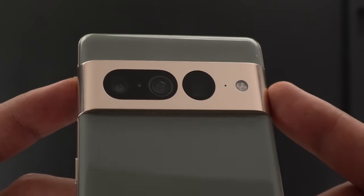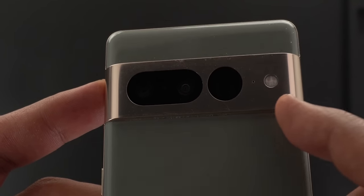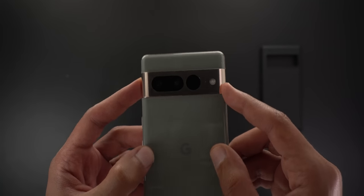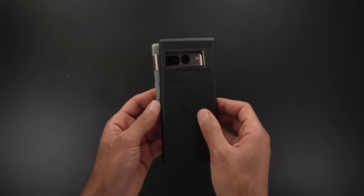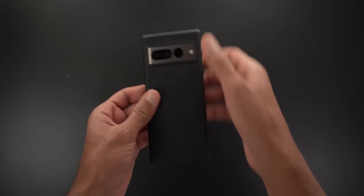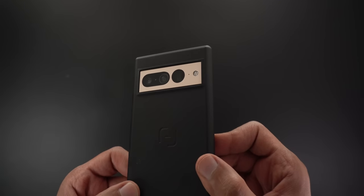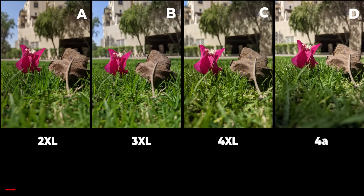After moving to the 7 Pro, I did face a different quality issue — the metal frame around the camera lenses can easily scratch even with a case on. Other than those two issues, the other parts of the phone are premium and durable as you'd expect from a flagship. So to sum up, I'm really happy with the new design language but I think Google needs to work a bit more on build quality.